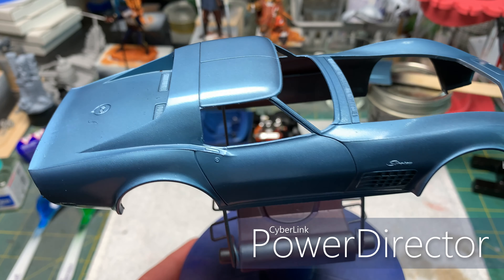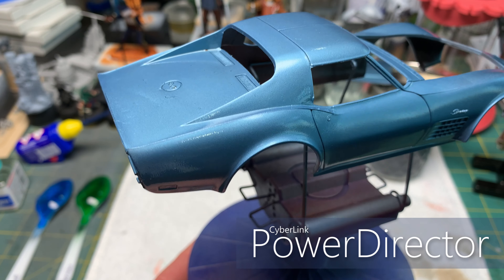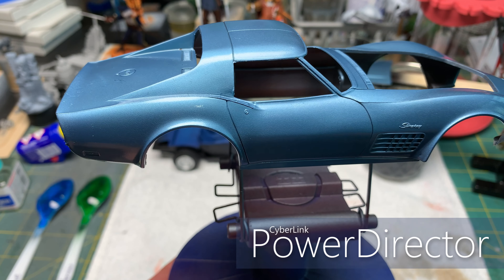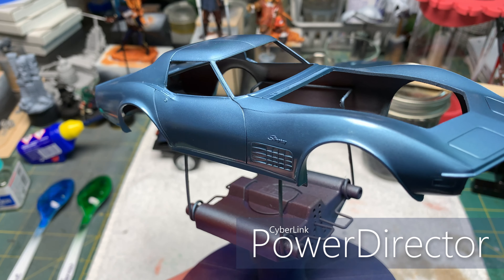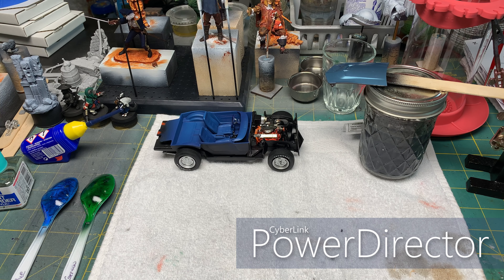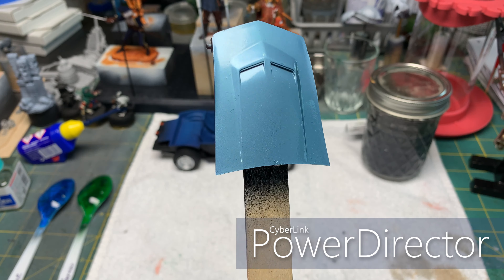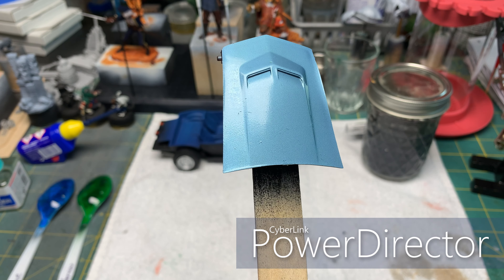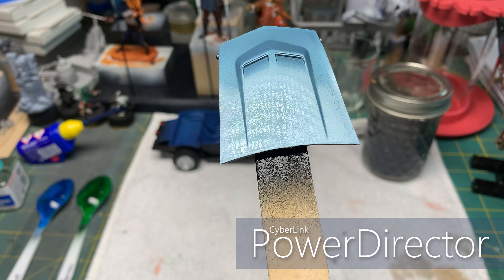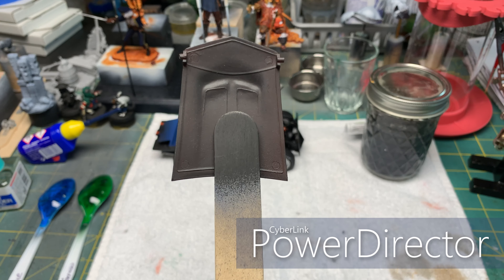So to start off with, I'm working on this AMT 1970 Corvette — I'm doing the ZR1, and it's a 1/25th scale. Here's the interior and the firewall, brake cylinders. So far it's been a pretty easy kit to work with — a little bit of flash here and there, but not a really big deal. Everything so far has gone together pretty well. There's the interior.